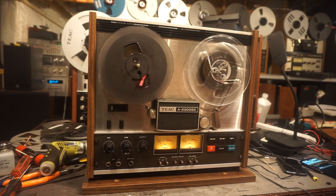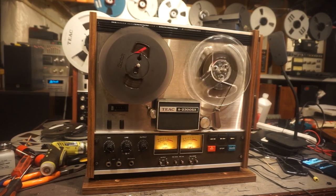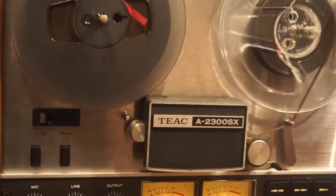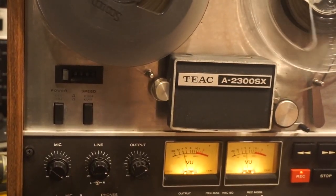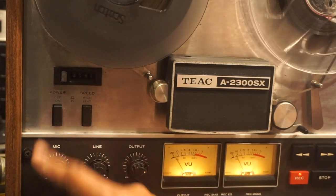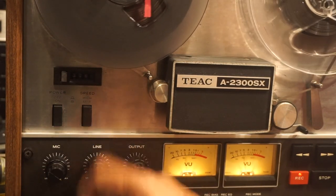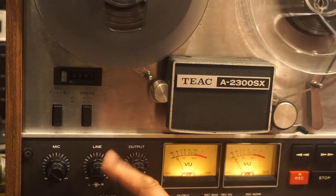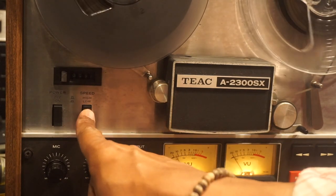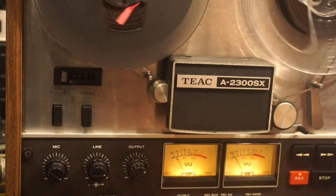I'm going to go over some of the controls and indicators on the unit. Starting here, we have the tape counter. This is the power switch. This is the speed switch. Right now we're running at the low speed. We can also kick it up to the high speed — that's 7.5 inches per second.